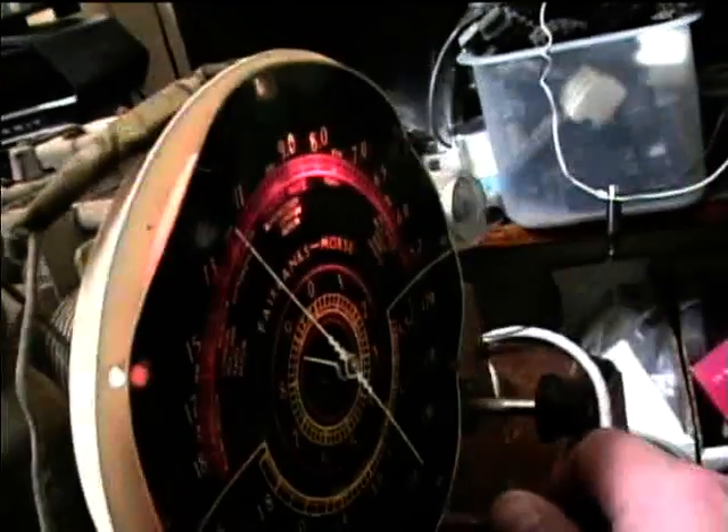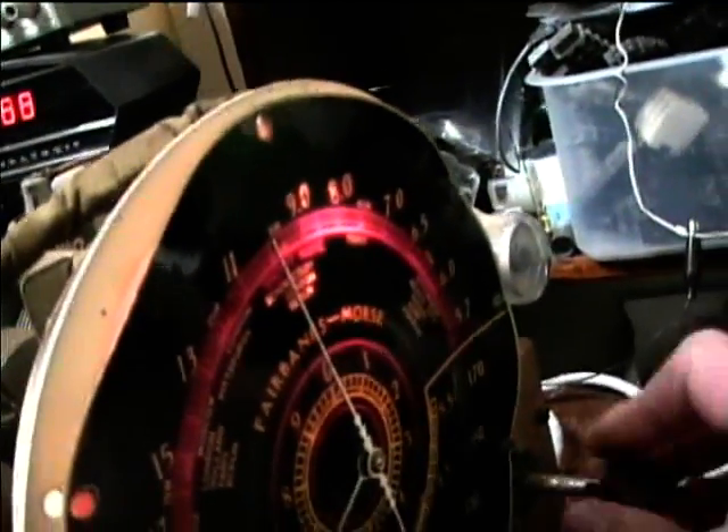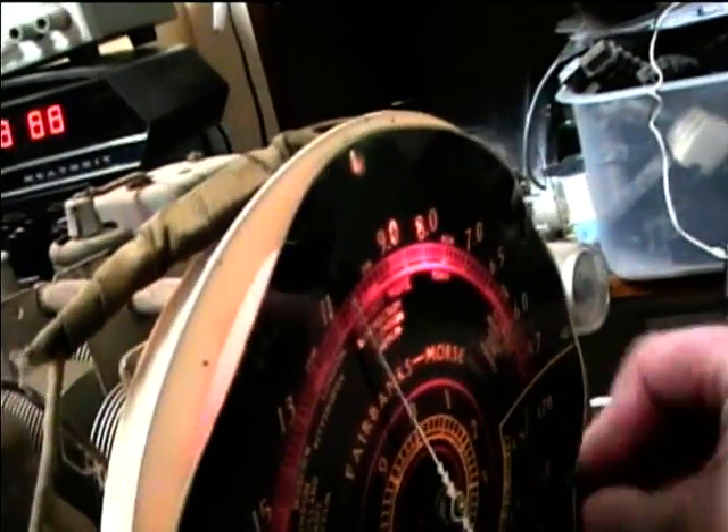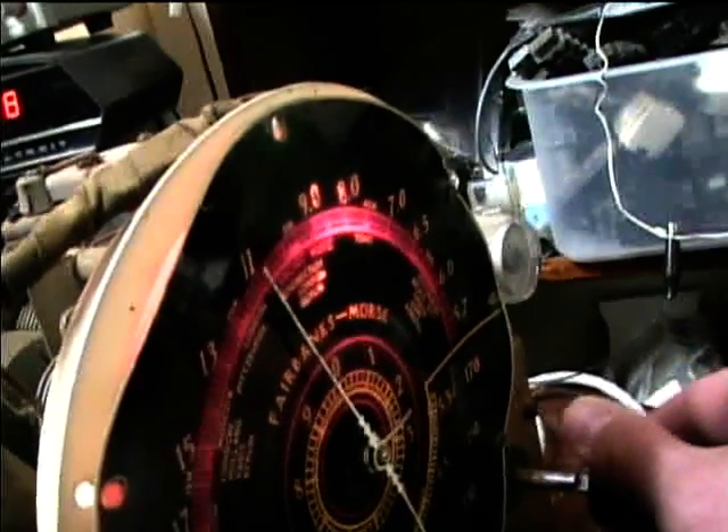Let's try shortwave again. I need to clean the controls here.